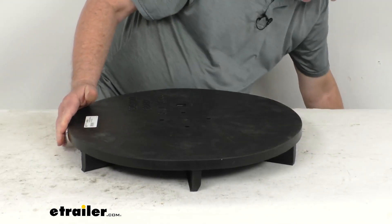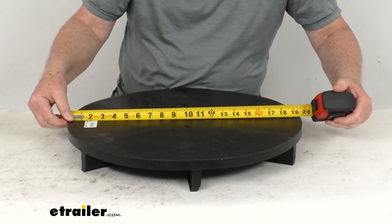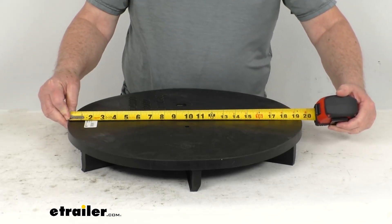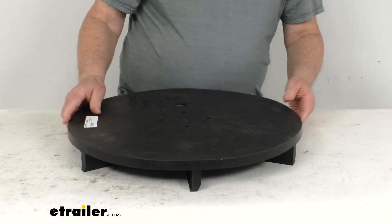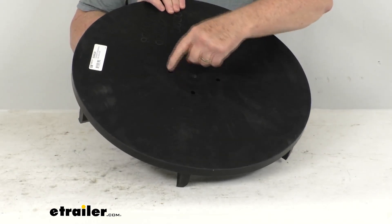They do call it a 20-inch spreader spinner. The spinner hub bolt pattern is right in the very center — you'll see where the spinner hub bolts on. There are four holes arranged around one hole right in the center.